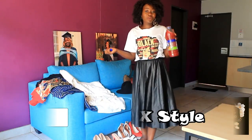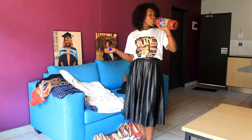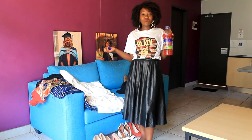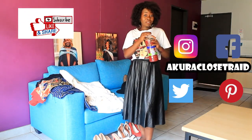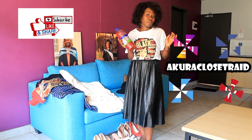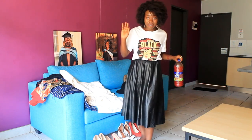Hi, welcome back to my YouTube channel. So today we're going to talk about suits.